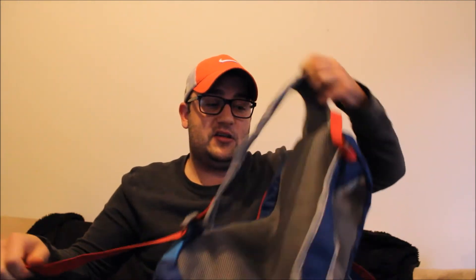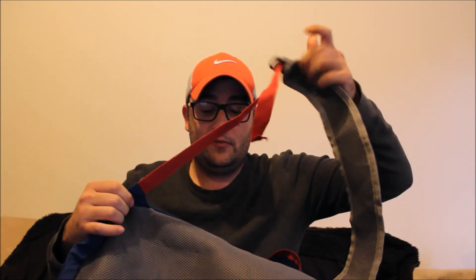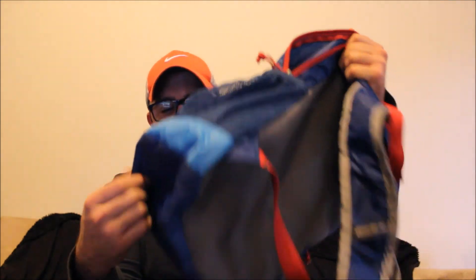It has two water bottle holders on each side. The straps are fully adjustable — down here you just pull it and it gets pretty small, and it's an easy release: slip it up and pull and they get bigger. It's pretty well made, you really can't complain about it.